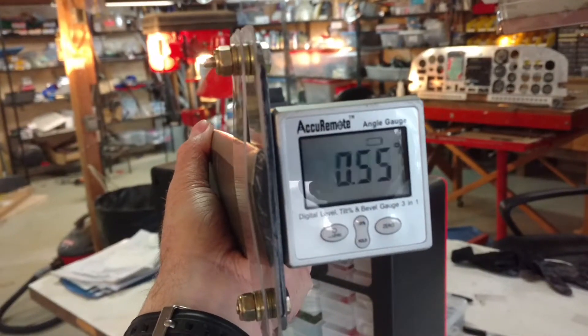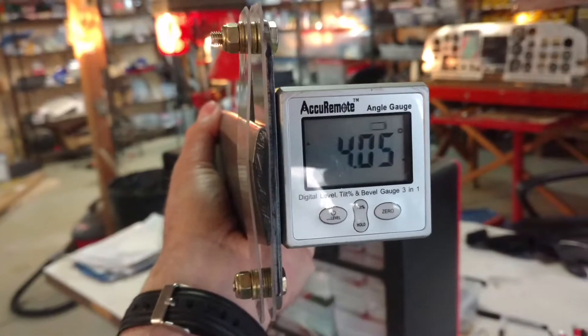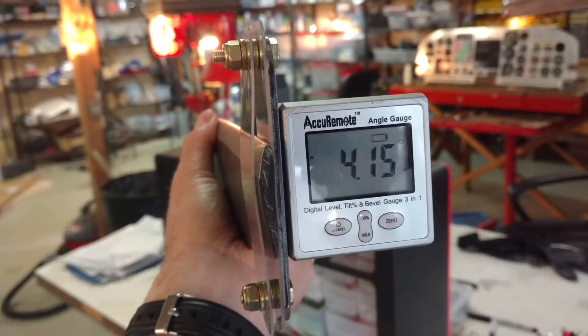As you can tell from the movement here, this is very accurate — to the hundredth of a degree. Very accurate.